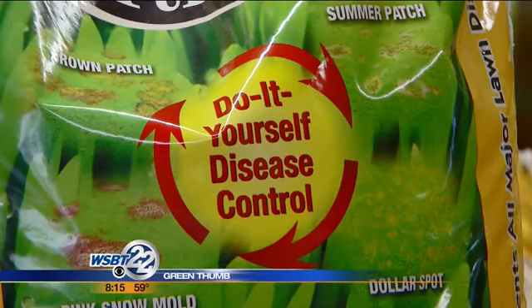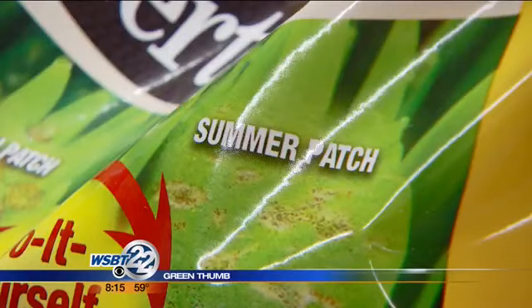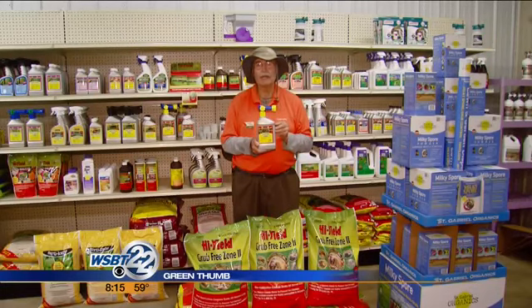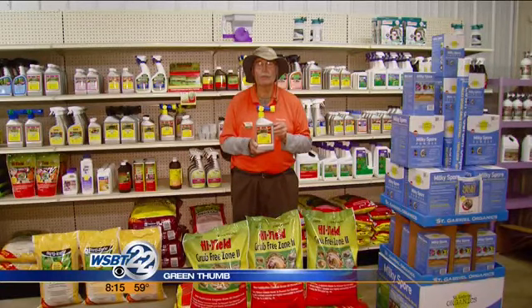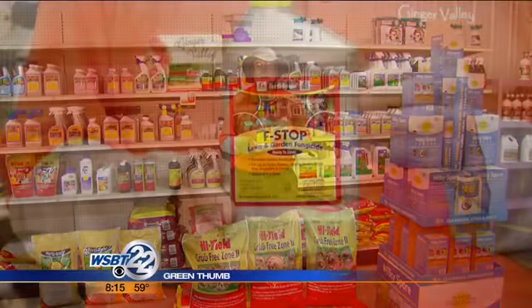You put the F-Stop down — it again is a systemic. It's absorbed up through the roots of the grass plant, it's in the blades of the grass, and when that fungus gets on there in this hot weather, it kills the fungus. There are a couple things you can do to reduce fungus as well: try to bag your clippings to remove the fungus spores from the blades of grass, and water for a longer period of time less often.